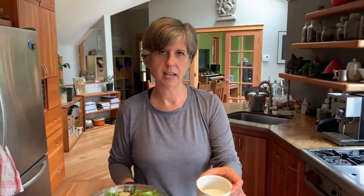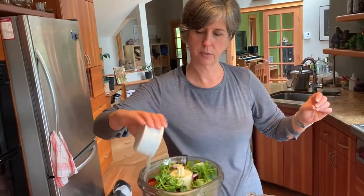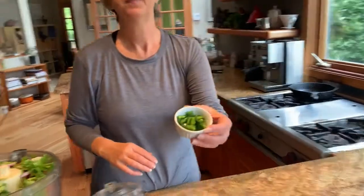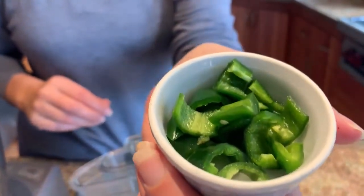Next we've got lime juice — again, fresh lime juice. This is not a place to be using something out of a bottle. Get yourself a lime and use fresh lime juice.